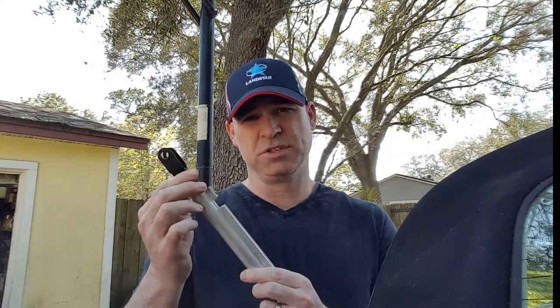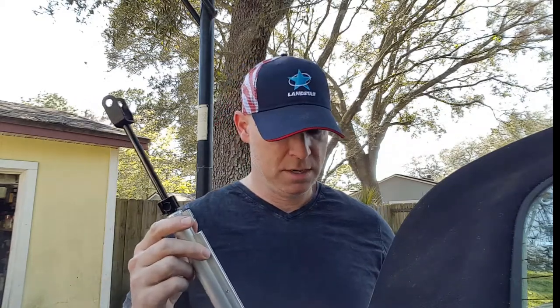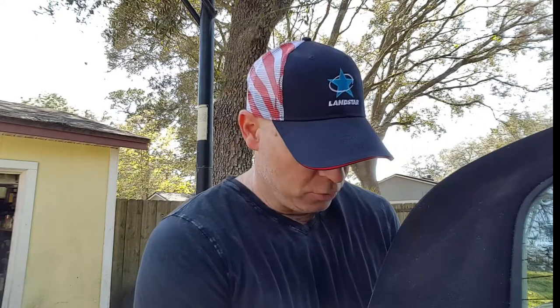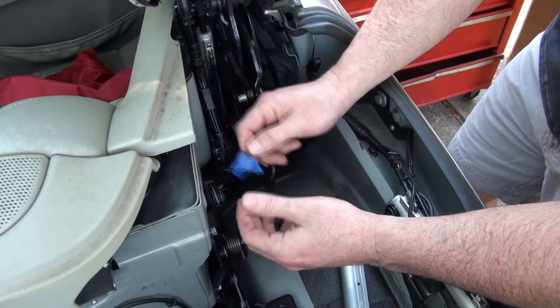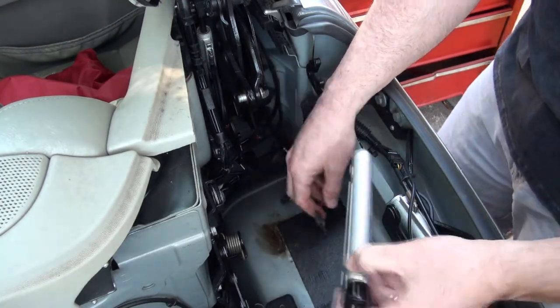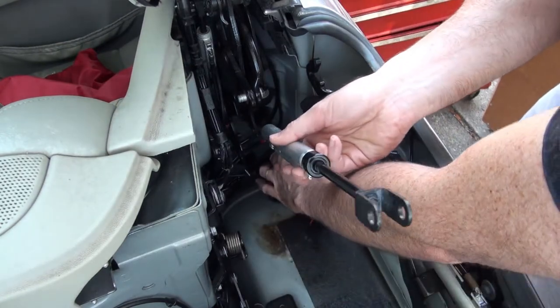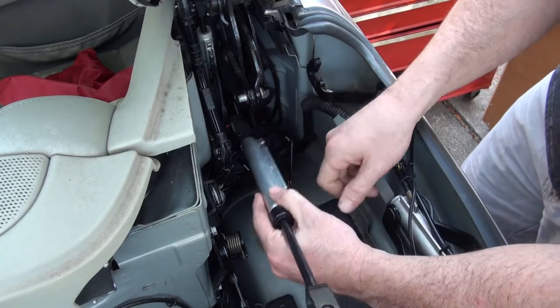First thing we need to do is just extend it out a little bit, because fitting it inside the top there's an extension part, so we need to extend that out. If you remember, we labeled a lot of our components — right here is the lead, the top lead — so we'll just take the tape off. All the cables and hoses need to slide over and out of the way, and we'll just install those.